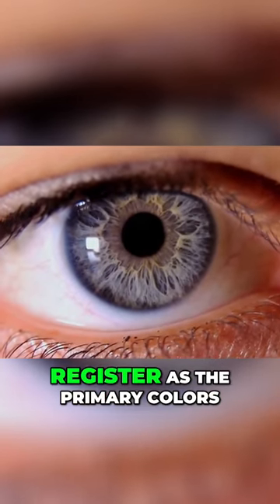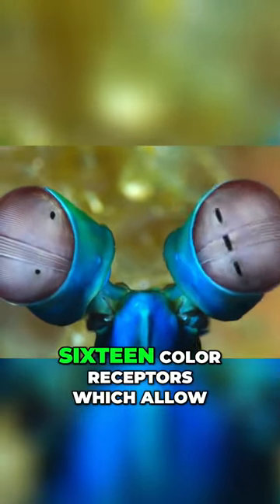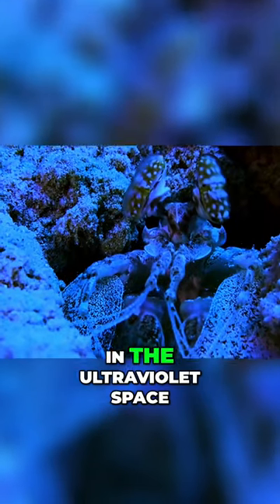Unlike humans whose eye receptors register the primary colors of red, green, and blue, or RGB, the mantis shrimp has 16 color receptors which allow it to distinguish between a large variety of colors, even in the ultraviolet space.